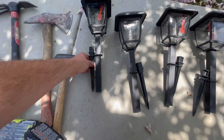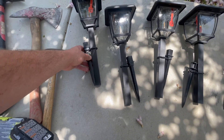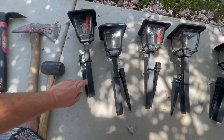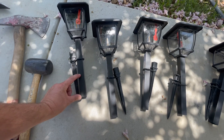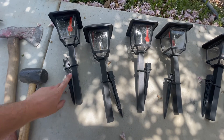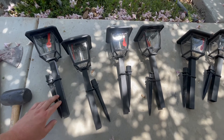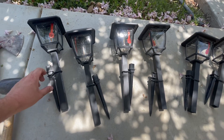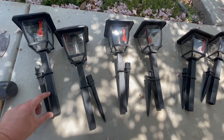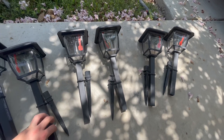These plastic stakes are pretty cheap and I know if I go at my dirt just hammering this in it's just going to break the stake. I also want to get these lights about this far into the ground, knowing how windy it gets around here and how my kids might kick these by accident. I don't want them to break out of the dirt, so I'm going to put this all the way into the ground and hopefully get it a couple inches down. So I'm going to have some digging work in front of me.